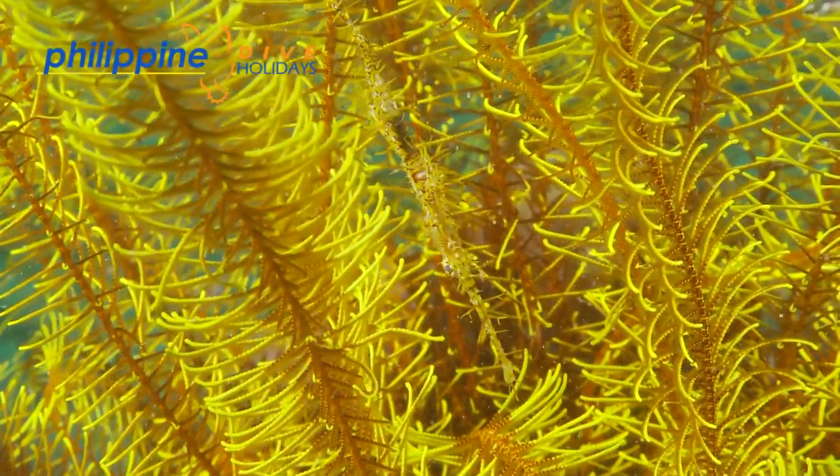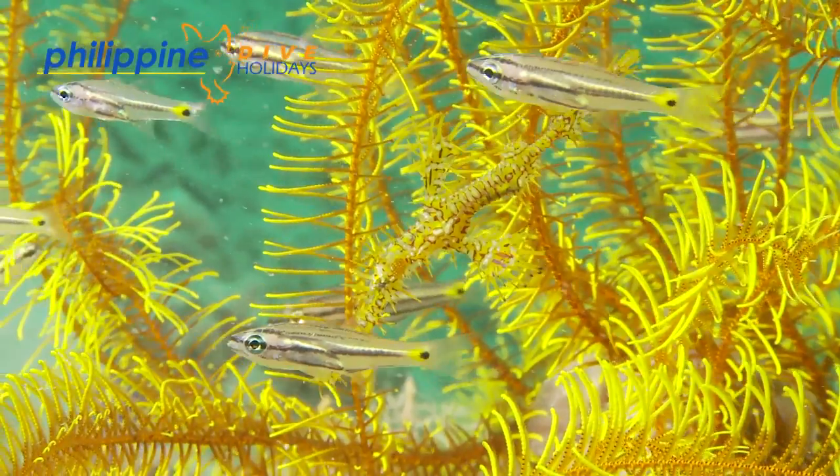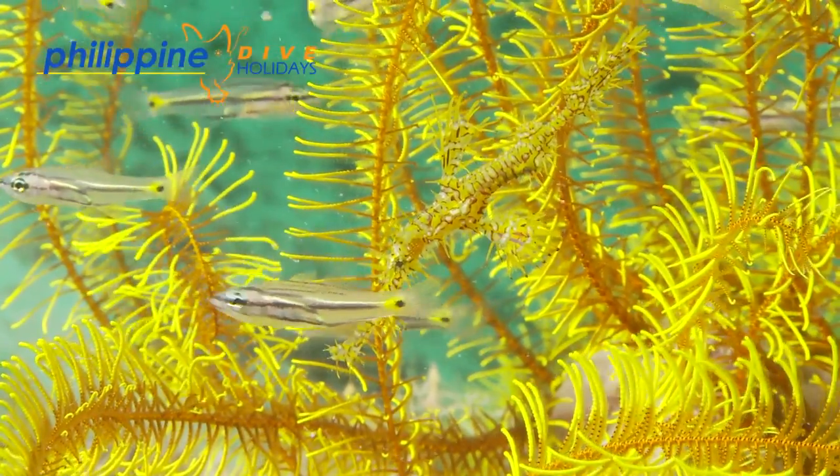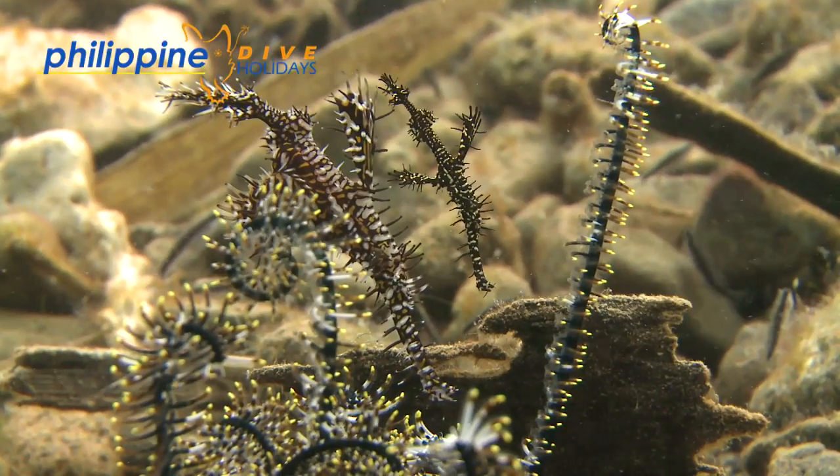Blending into their environment not only provides them with a disguise from predators, but it also allows them to sneak up on their prey unnoticed. Their diet consists of tiny crustaceans, which they suck up through their tube-like snout.